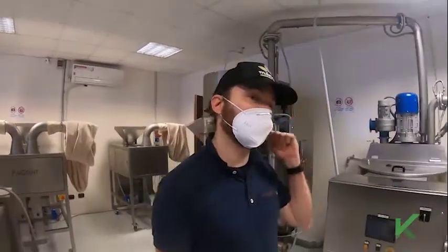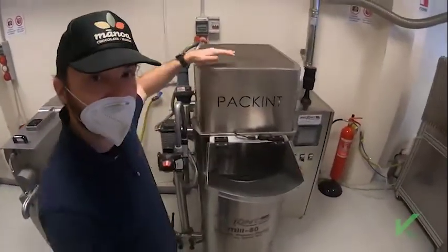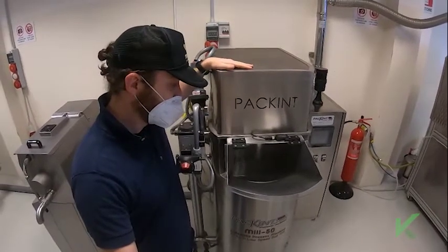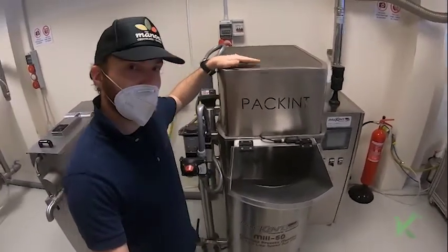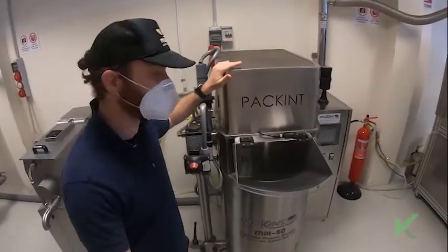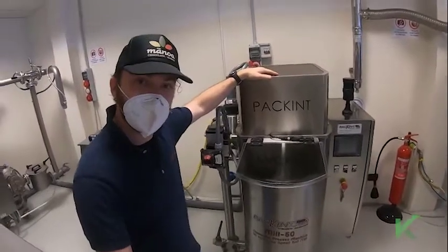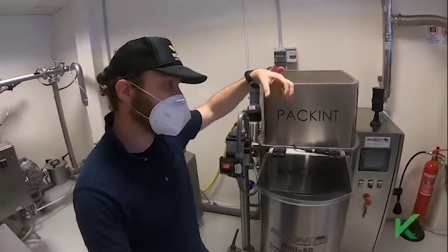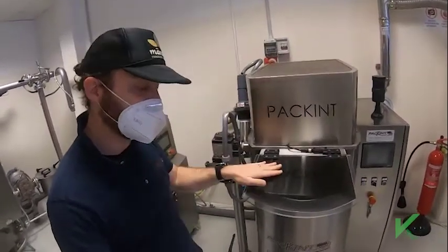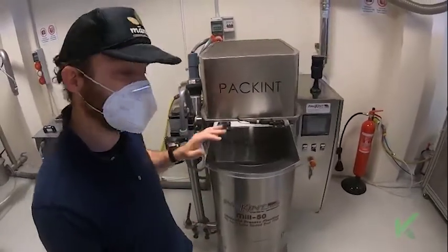Let's go one step back: refining. We are here with one of our low-speed ball refiners. During refining, we have two devices that we turn on on this machine. The first is the extraction of acidity, which is a blower that during refining removes the volatiles present in the milling chamber.